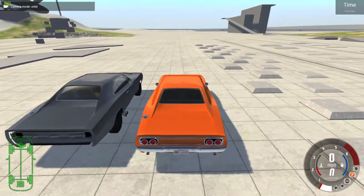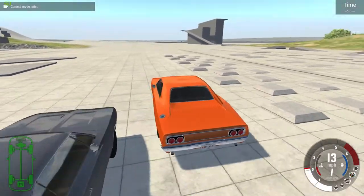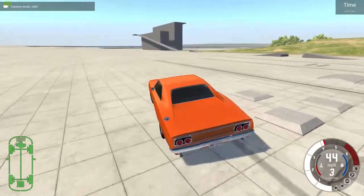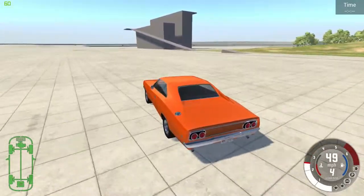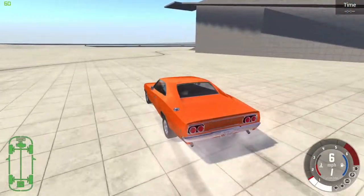Now comes the test. Three, two, one, go. This one shouldn't take too long since it's the Hemi. And 7.23 seconds.